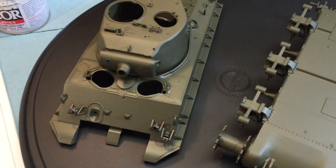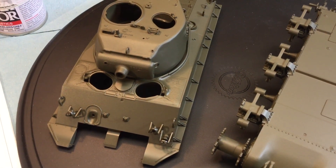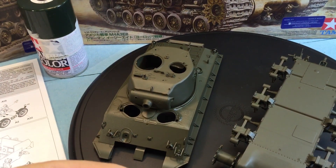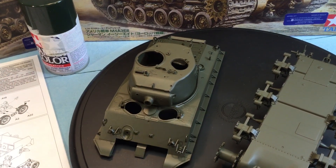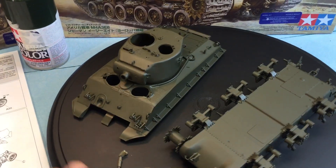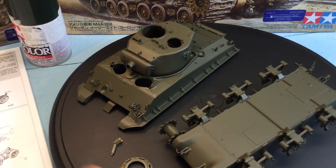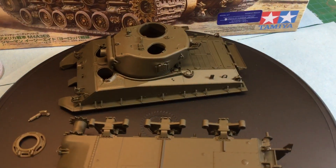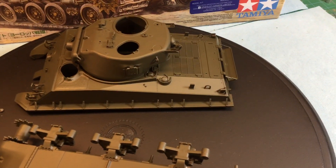I actually like when a little glue seeps out because when you go to spray it, it looks like weld. So unlike modern tanks where you sand that away, with World War II tanks you tend to leave it and it looks like a natural weld.